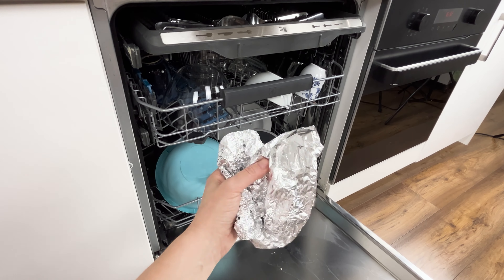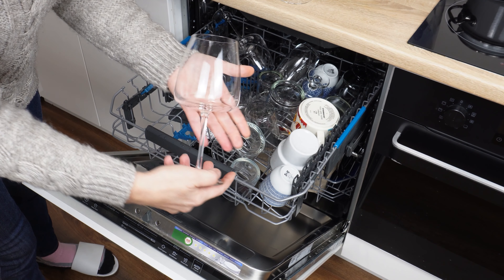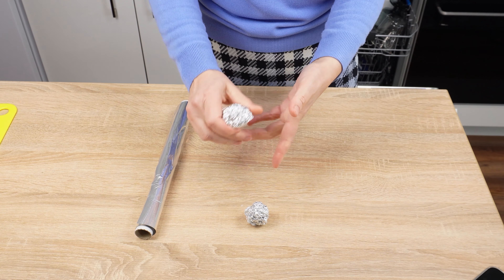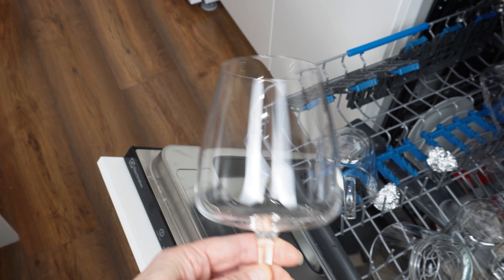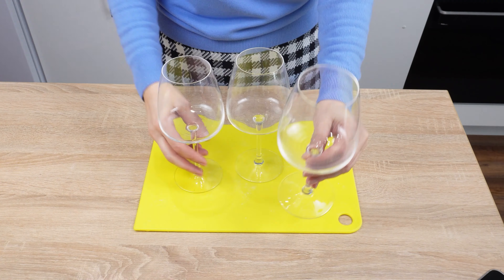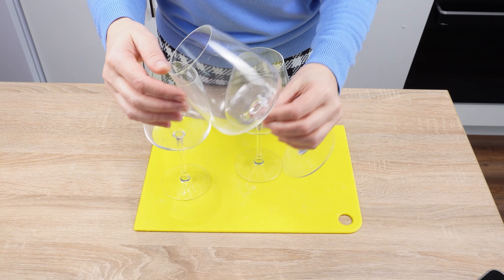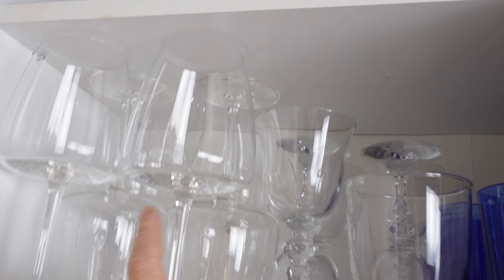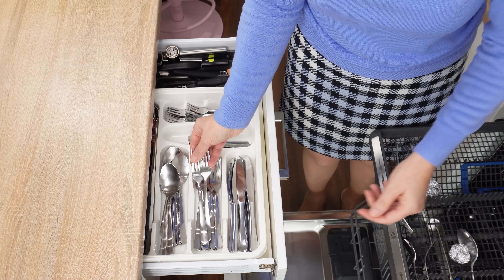Take a piece of aluminum foil, crumple it into a ball, and throw it into the dishwasher. Your dishes will shine like never before — their brilliance will blind you. Everyone will ask you what you use to wash them. If you have favorite glasses and are constantly dissatisfied with their appearance after the dishwasher, then this trick is for you. You'll forget about dull glasses, dishes, or stemware. The trick with aluminum foil balls works not only on glass — it also cleans and polishes cutlery. It's the cheapest way to achieve perfectly shiny knives, forks, spoons, and teaspoons.